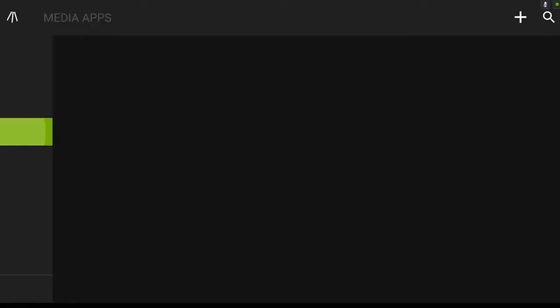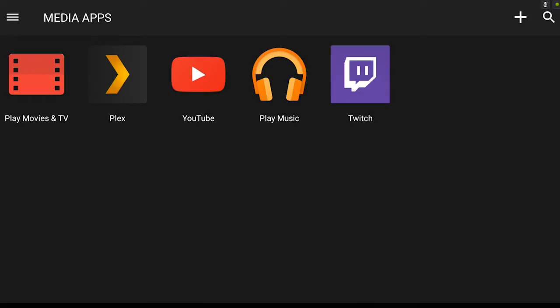We have media apps, because this thing's not just for games — it's for full media consumption. So we have Play Movies and TV, which is Google's thing. We have Plex, which didn't actually come pre-installed but the tablet is smart enough to recognize that Plex is a media app. We have YouTube, Play Music, and Twitch, which is totally not surprising considering what this tablet does.